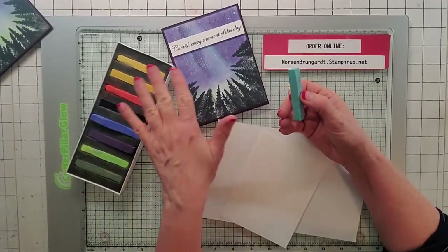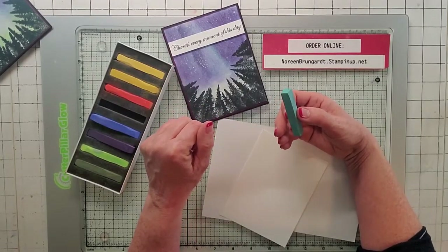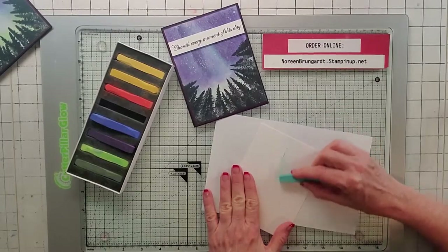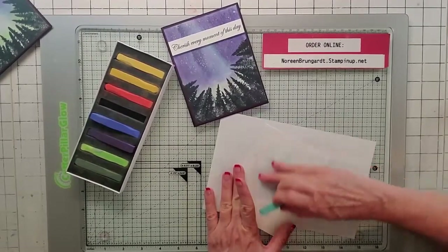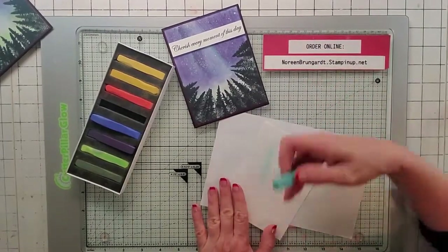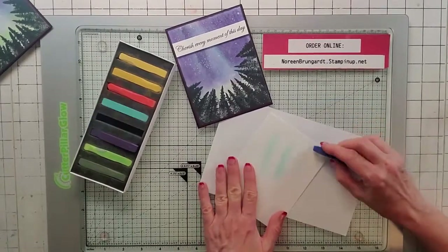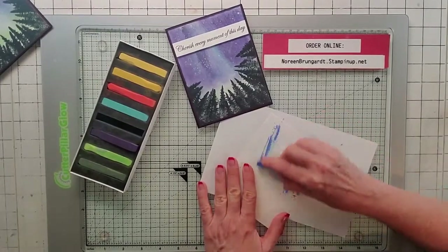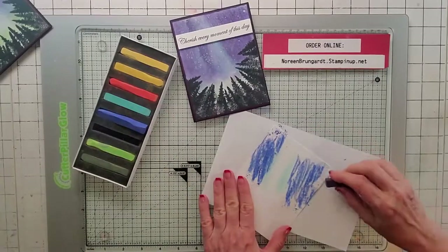We're going to be using these pastels: Coastal Cabana, Daffodil Delight, Gorgeous Grape, Granny Apple Green, Mango Melody, Mossy Meadow, Night of Navy, and Poppy Parade. We're going to start with the lightest one here in the night sky and do a lot of blending with our fingers — I want to give some essence of light shining through, or try to get a galaxy kind of look. I might scribble a little bit here and there as well. Now I'm going to grab some Night of Navy and put a lot of pastel down, and then grab the Gorgeous Grape and do the same thing.